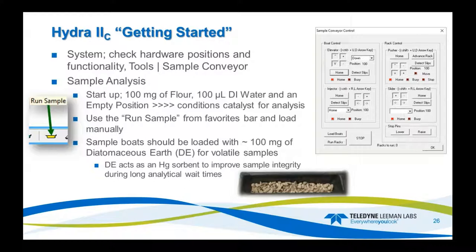Before I start, I always go to a system check and check hardware positions — a quick overview of the system to make sure I don't need any maintenance on the autosampler, injector, or anything else. This can be done on the sample conveyor control where you can move different positions, make sure your elevator is hitting the right spot when lifting boats up, and so forth — just some basic things you'd want to do before you go.